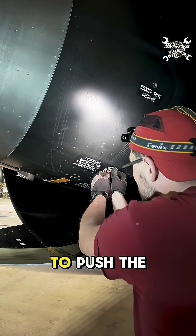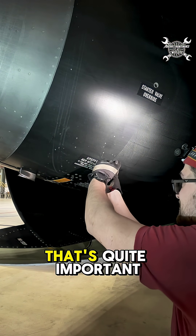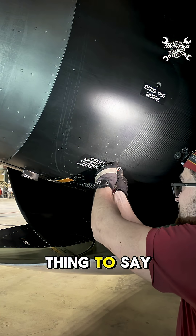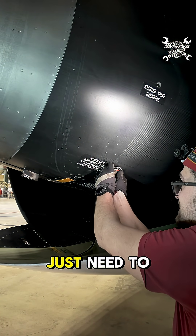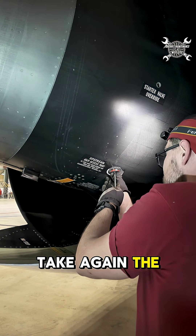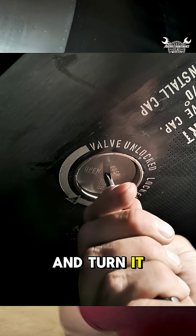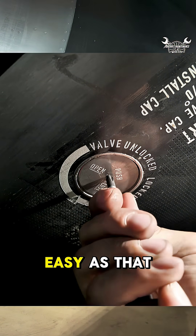First thing first, you need to push the rope inside — that's quite an important step. Then find the correct position, take the screwdriver, and turn it to close. Easy as that.